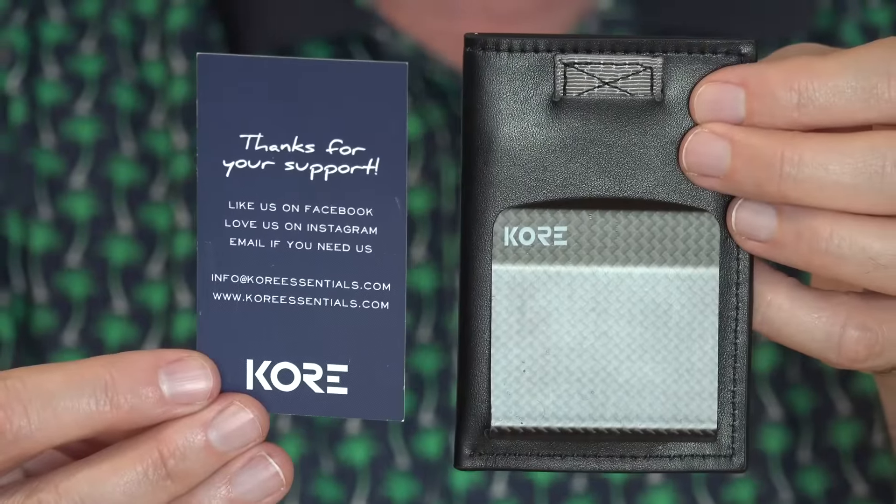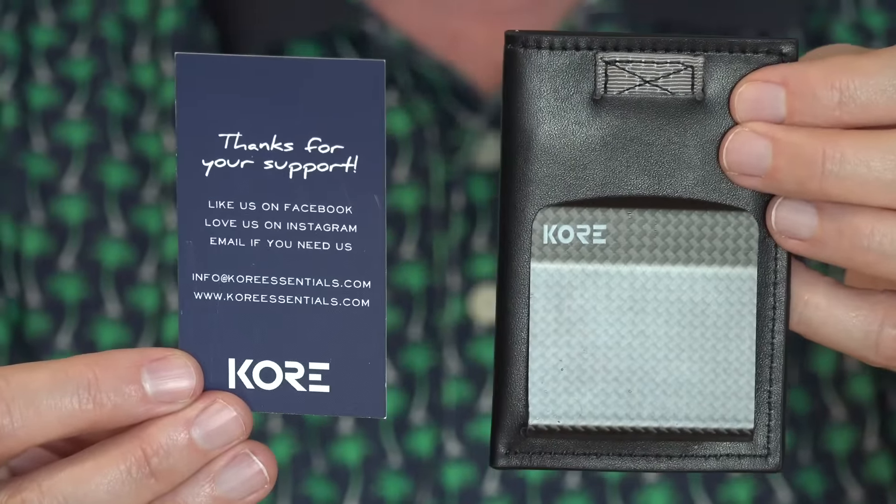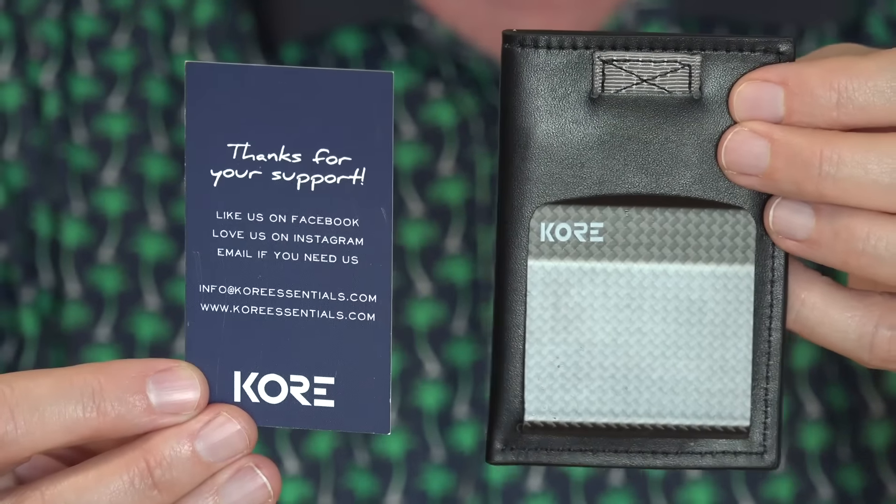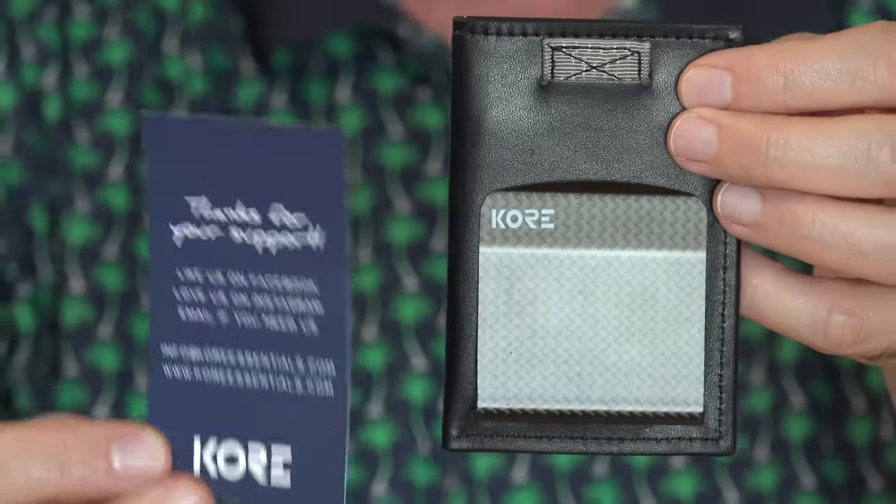Core Essentials is a company that makes fashion accessories. If you've watched the channel for a while, you might remember the Trackline belt that I reviewed, and I still wear every day — I'm wearing right now — that I really love. They make good quality stuff.